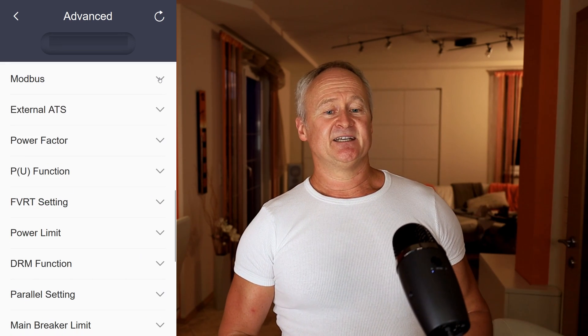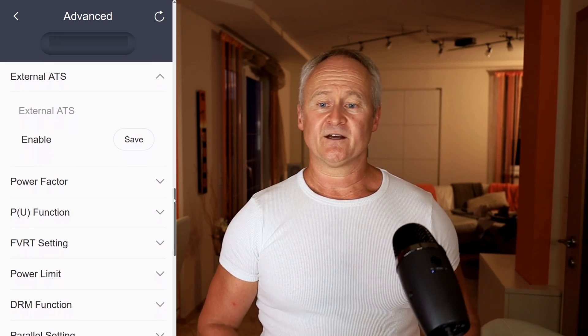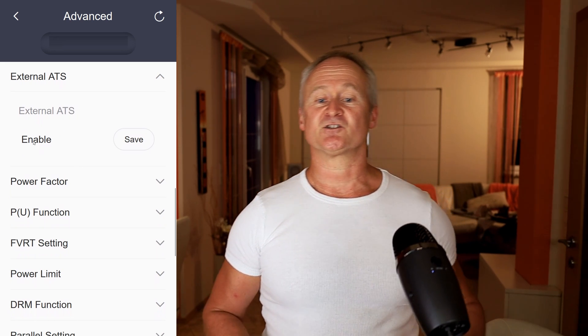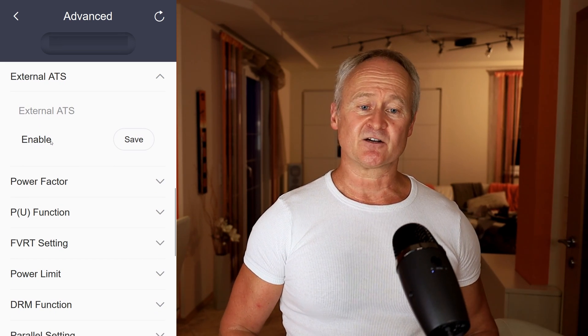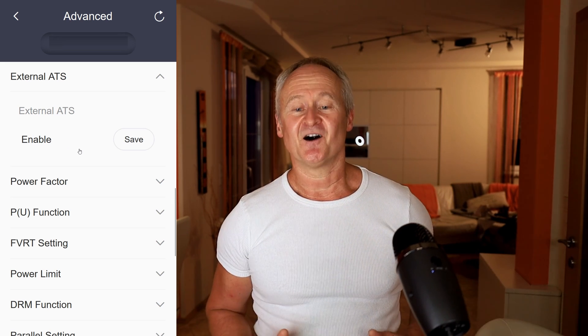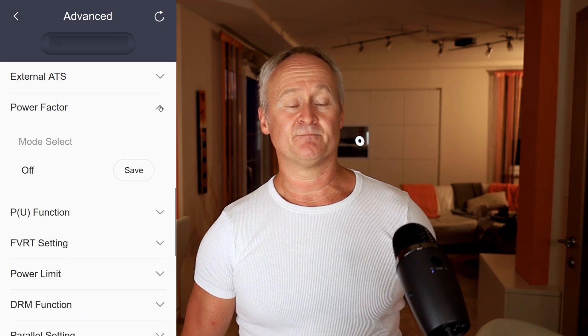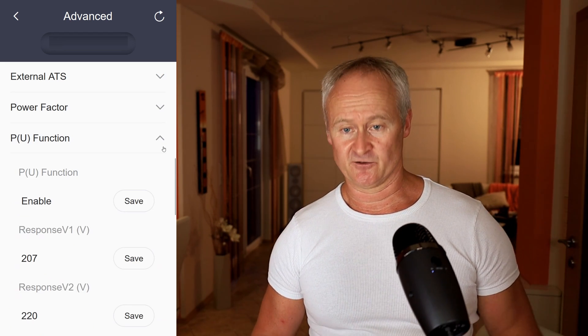External ATS — automatic transfer switch. Here you need to define whether you are using the internal grid separation of the inverter, the Solax X3 EPS box, or a manual switch to disconnect the public grid from your home network in case of a power outage. The Power Factor function and the next menu item BU function are related to the grid parameters. In most cases, you do not need to change the pre-configured parameters.